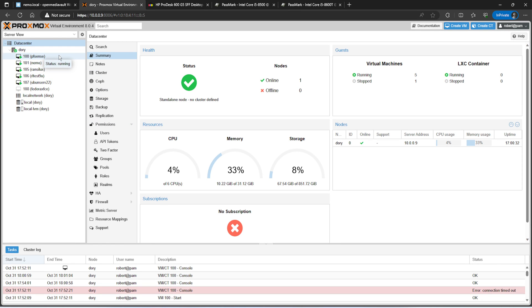Looking at my Proxmox setup, I'm running pfSense virtualized, my NAS, and three test machines that I had running on Open Media Vault. The system is handling everything pretty well — looking at CPU, memory, and storage usage, it's been working really well.